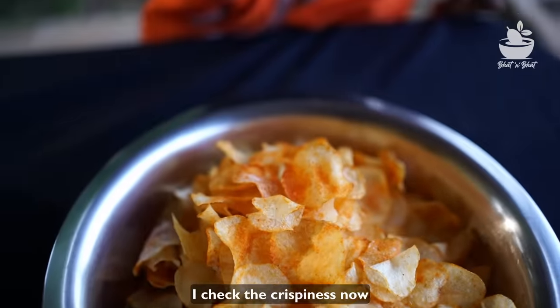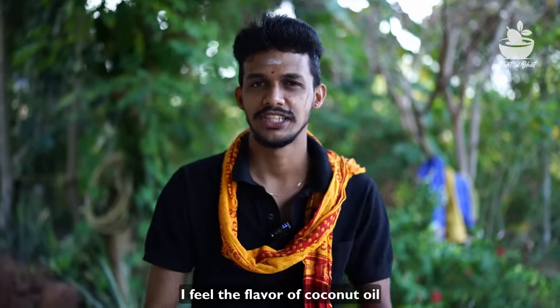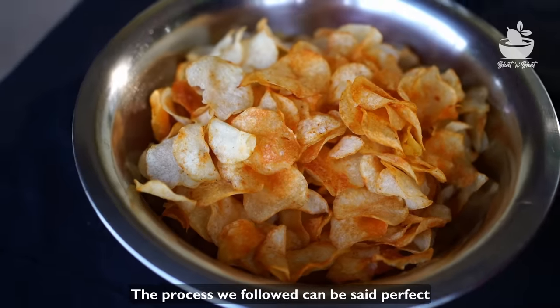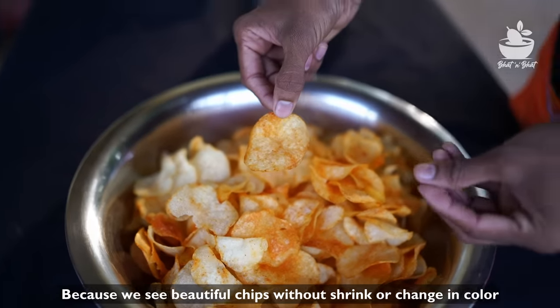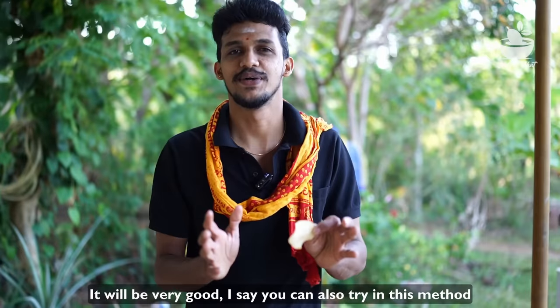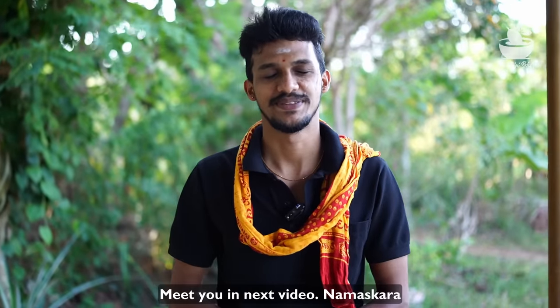Let's try some of these things. Mmm... That is a great way to do it. You can use it to do it. I have a potato and potato chips are ready. I hope you enjoy this video. Namaskar.